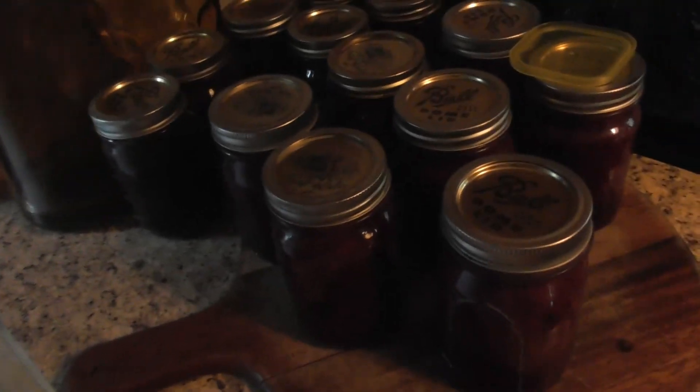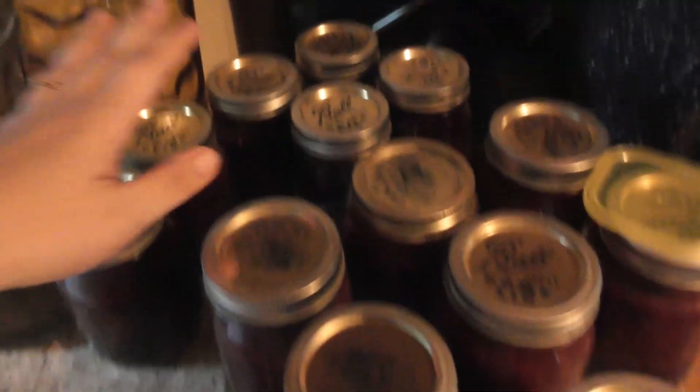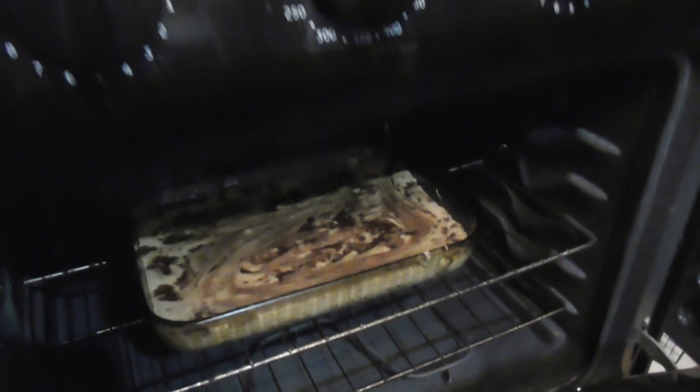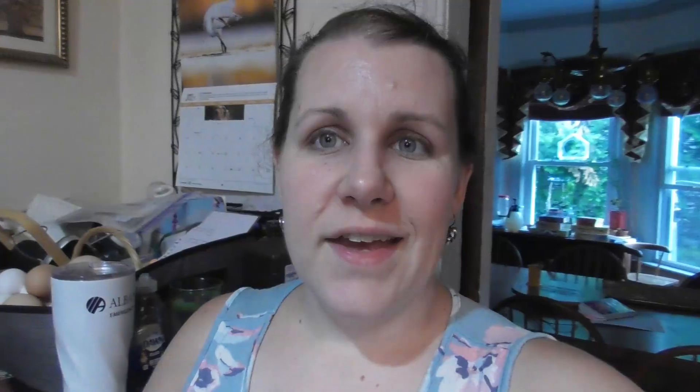All of the jars of jelly did seal. We have 13 jars total — the blueberry rhubarb and the plain blueberry. We're going to go ahead and label them and put them in our pantry. I hope you will try this recipe for either the blueberry jam or the blueberry rhubarb jam — they are both fabulous recipes. I will put all the links down in the description below. Thank you so much for watching and we'll see you for our next video. Bye!